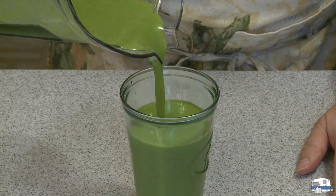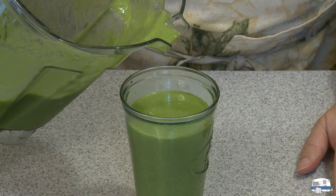Let's see what that tastes like. Surprisingly delicious — surprising me because of all that kale in there, but that's good. It's cold, tastes like bananas, and it's plenty sweet enough. If you like sweeter smoothies you can always add some stevia. Excuse me, I'm going to go enjoy my green smoothie.